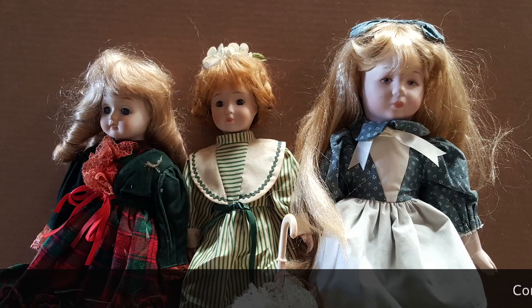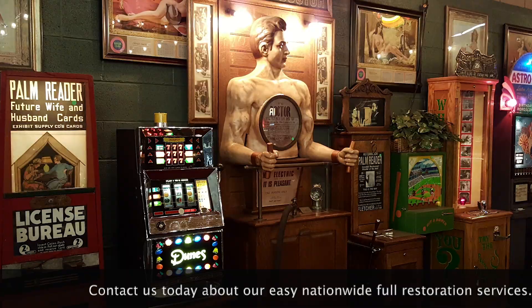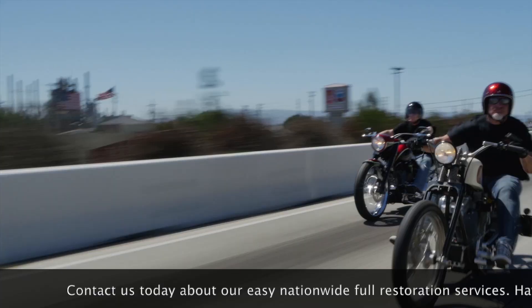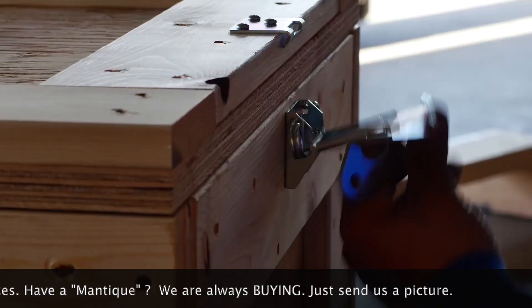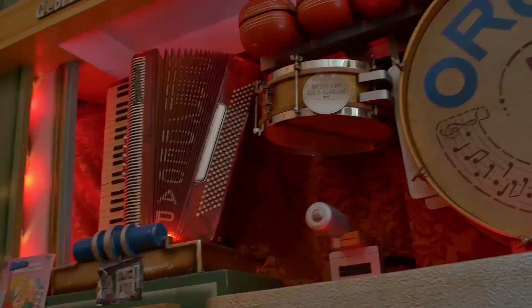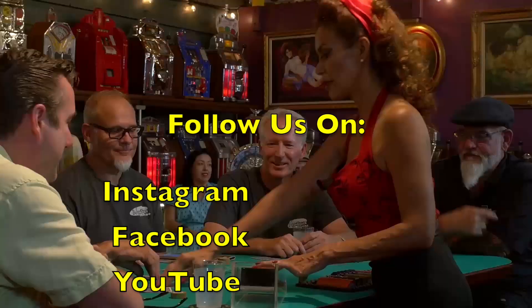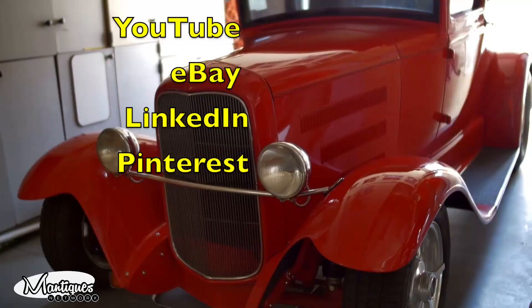These are antiques. These are mantiques. These guys sell mantiques — this is their store. We're bringing stuff in and out every day. We're shaking and baking. These are their customers. Follow Jim and Jeff from 9 to 5 or after hours as they buy, sell, and restore the coolest stuff for the coolest collectors worldwide.